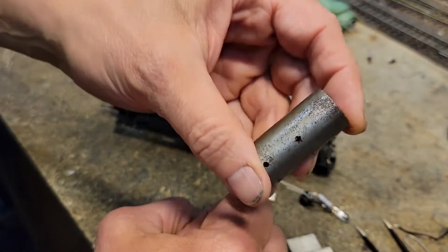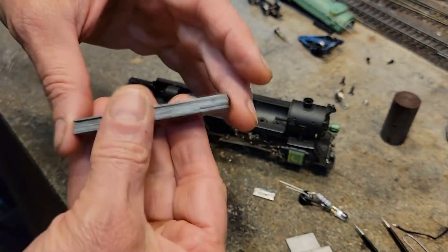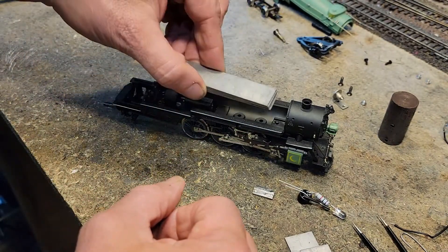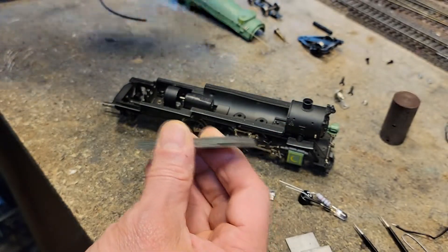Here's the weight that was in here — it weighs 3.4 ounces of lead weight. I think there's some cutting we can do to probably get this in here, and there's a lot of room in here yet. Let's see what we can do and figure out a way to get that in there.